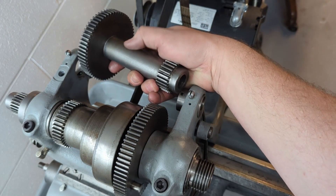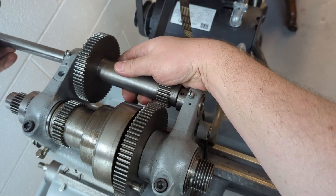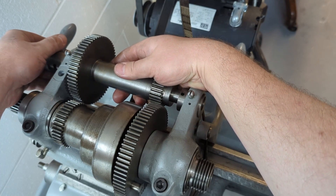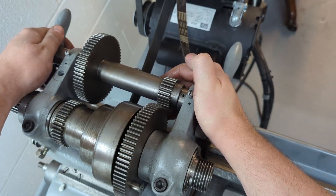Grab the actual back gear itself, hold it in position, and insert the shaft. There we go.